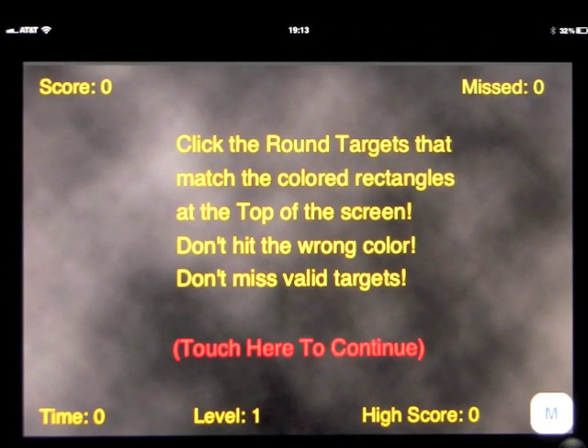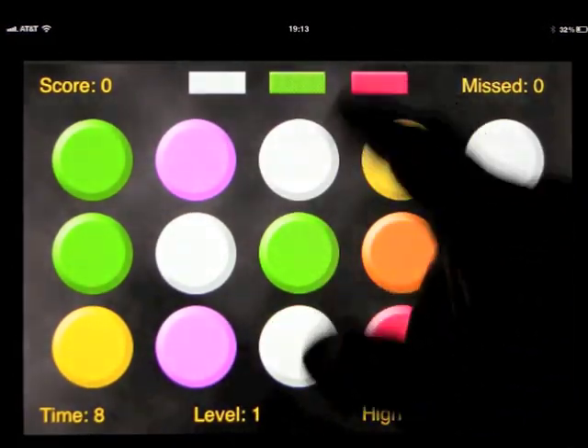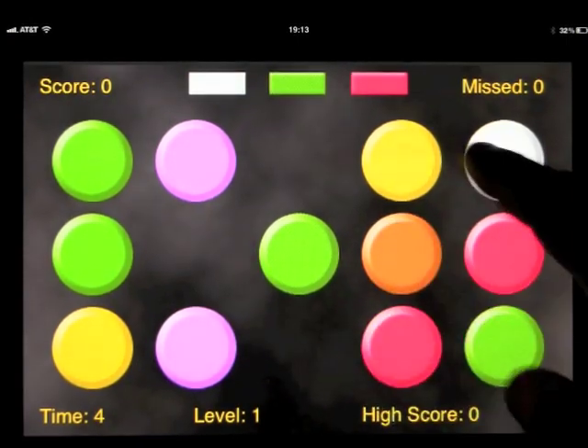So here we go on round one. Click the round targets that match the colored rectangles at the top of the screen. Don't hit the wrong color. Don't miss valid targets. So you've got white, green, and pink — the idea is to match the colors just by touching them.